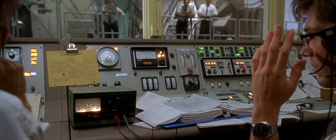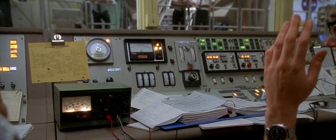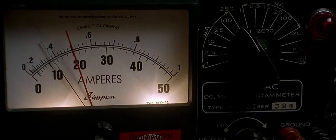IMU is up. How am I reading? Fine, so far. You're under the limit. Keep going. Okay. Flood lights to fixed. Okay. Bringing up the guidance.